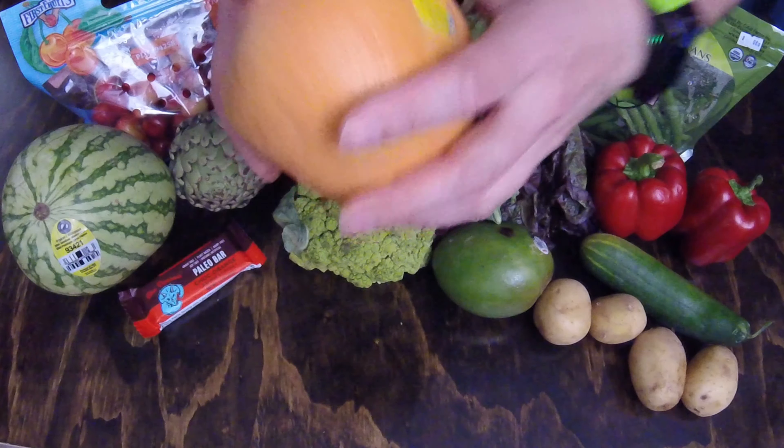Large yellow onion — so that's my yellow onion. It's okay, but I wouldn't call it large per se.